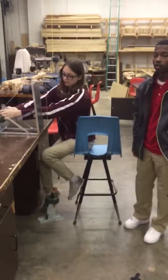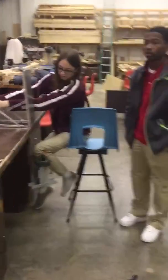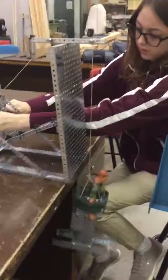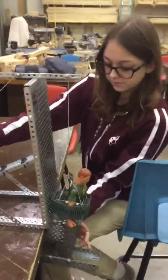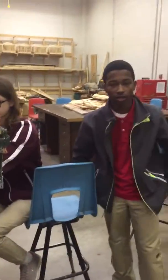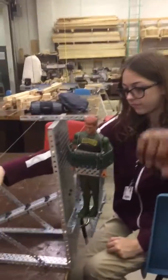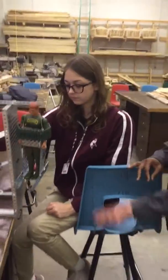We have two pulleys and a wheel of action to pull up the G.I. Joe man on the ground up. What were some of the challenges that you faced or things that you had to remodify that didn't work correctly in the first place? It was basically the wheel of action — the string that was hard to turn and get the mechanism off the ground.